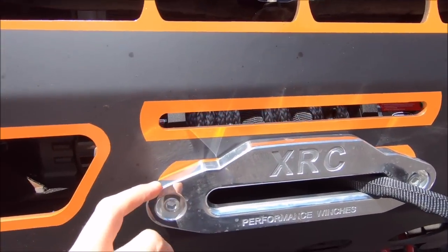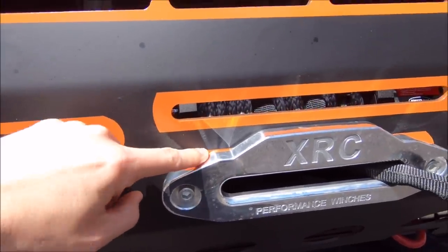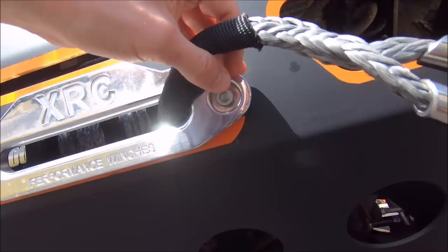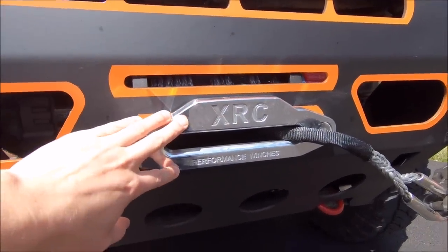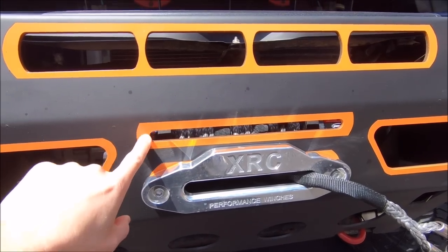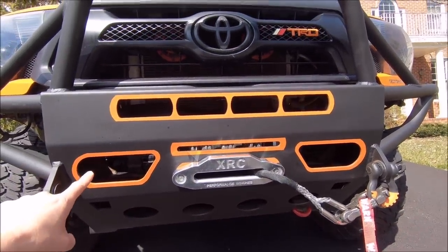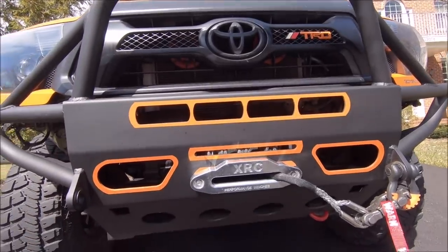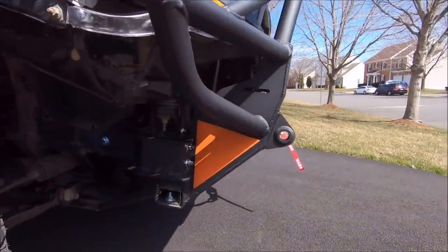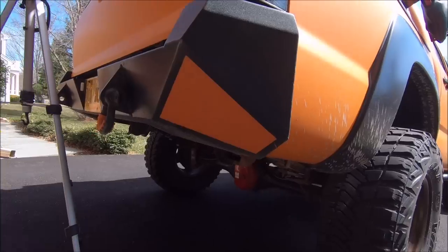I didn't really know how big the fairlead was going to be, and I initially planned to do an orange outline on it — but you can see it doesn't overlap perfectly. So the plan is to take off this factory fairlead, hit it with some of the black enamel paint, and I'm also thinking about covering this surround in black as well, since with the two openings for the winch access and the light bar surround, I think that's probably enough orange accents. And of course, how could I forget — I have a little orange triangle on the side, just like I did for my rear bumper, which gives a little pop.